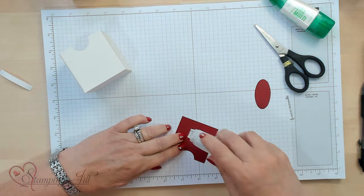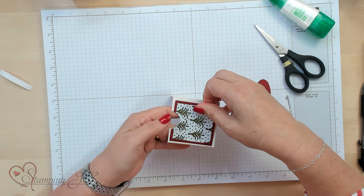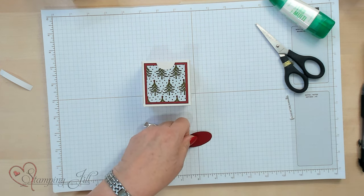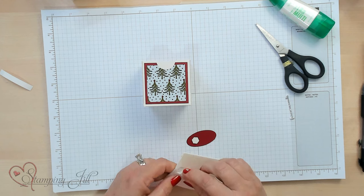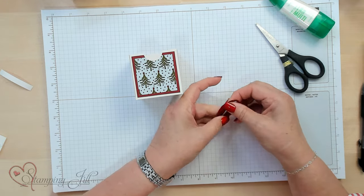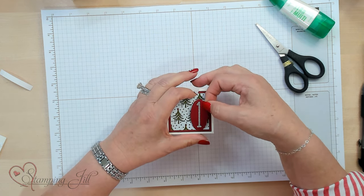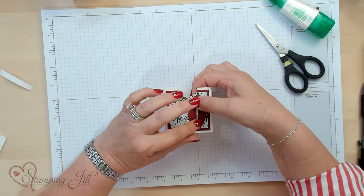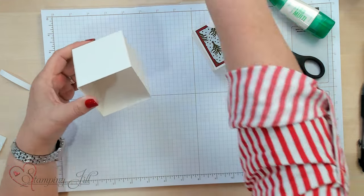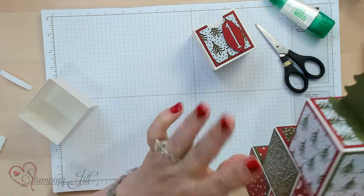I'm going to adhere that to my box. If you want to use ribbon to decorate it, it just depends on what look you like — I'm going to do this flat for right now. Then I'm going to take some dimensionals and pop this up. I'm going to put on the Alphabet Alamode number — the number 1 — on the side. You can put it right in the center if you want, but I kind of like it on the side. Now for the outside of the box, depending on how it sits on your tree — if this is number 1, I'm going to decorate this side, this side, this side, and the back. You don't have to decorate the underside because that's going to be going on the tree.